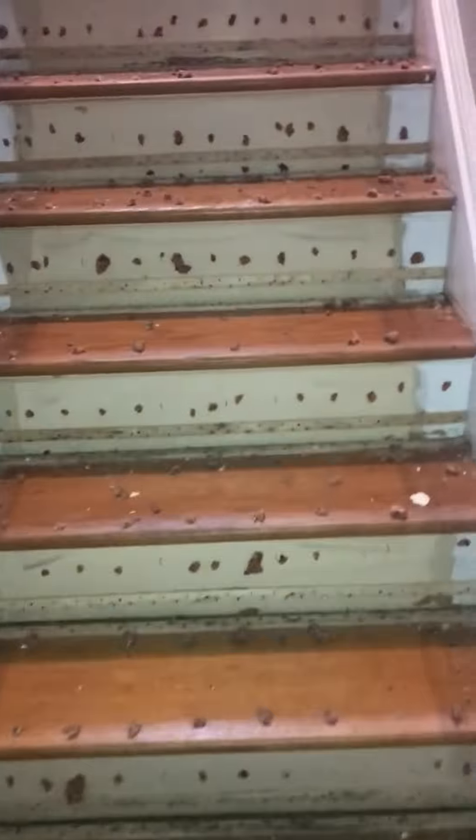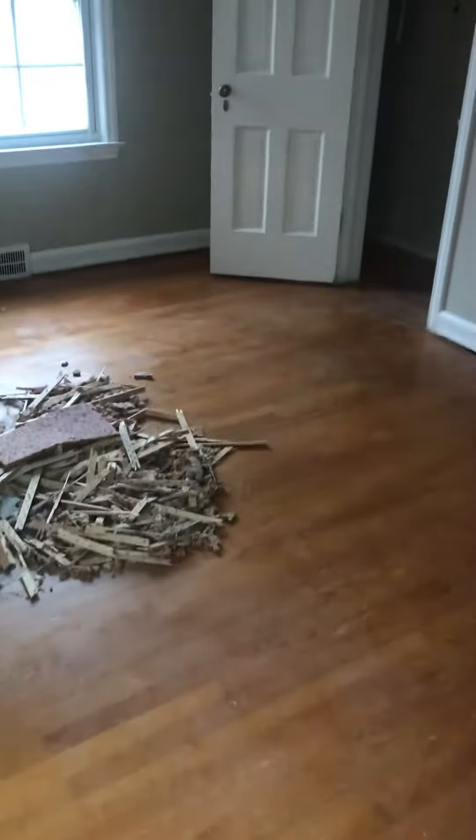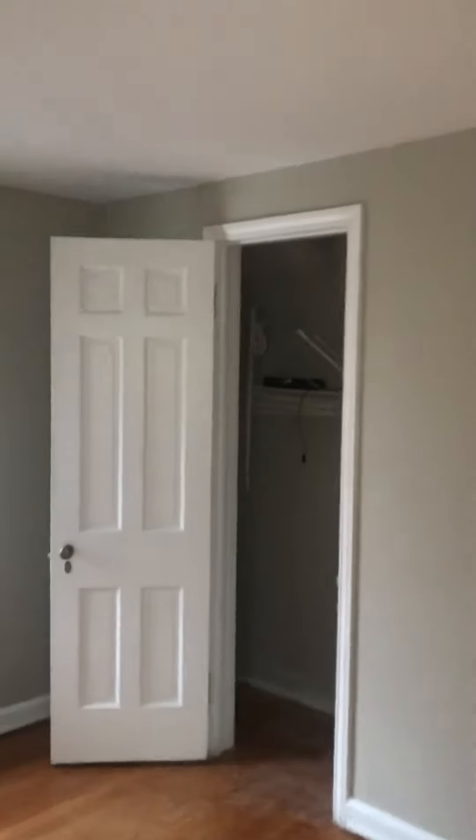We're in here taking up the tacks in front of the stairs and all that. The floors look pretty good and we're just going to stain them and put clear on. We painted the bedroom and we did the ceiling.